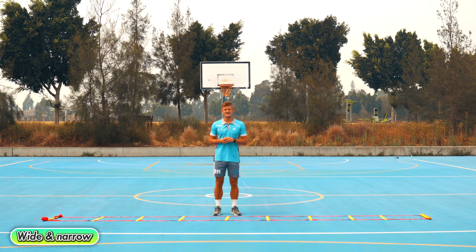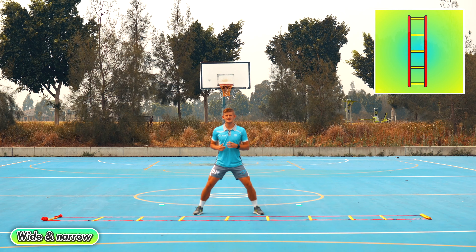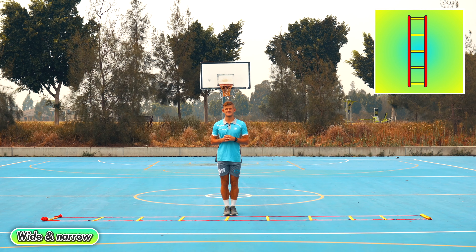Wide and narrow — this time you've got to jump nice and wide with both feet, and then at the next square jump nice and close together.